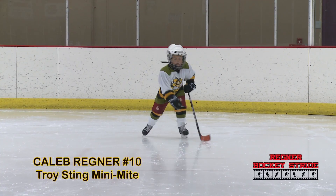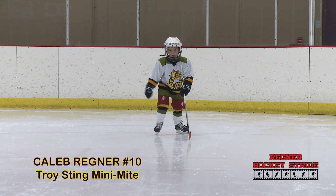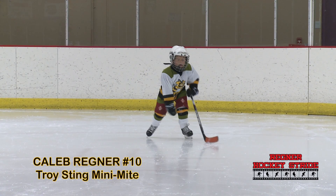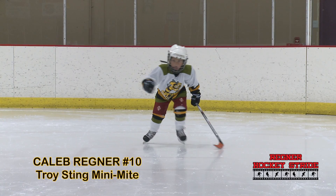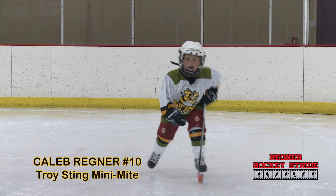From the front view it's even more obvious that he is just kind of jumping along. When we slow it down, you can see that the right leg does get a lot of push compared to the left leg, but he's still not giving it full extension because his knees are not bent deeply enough.